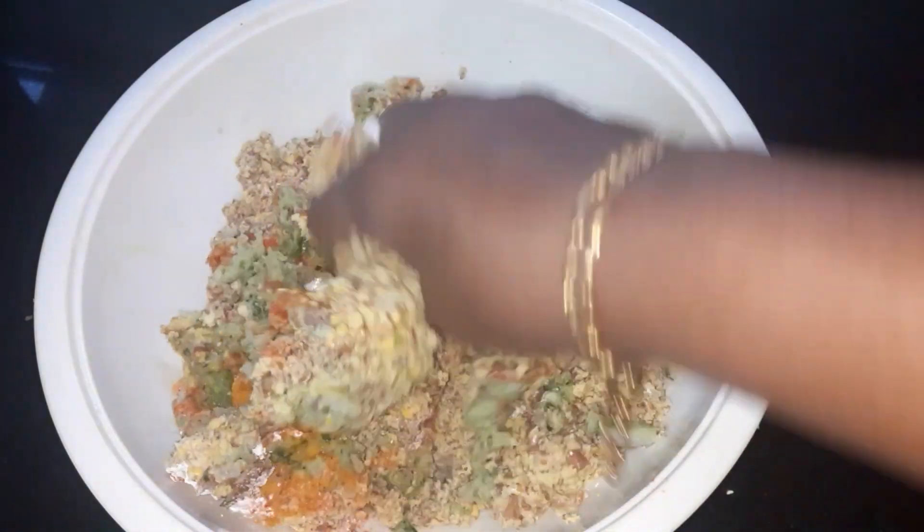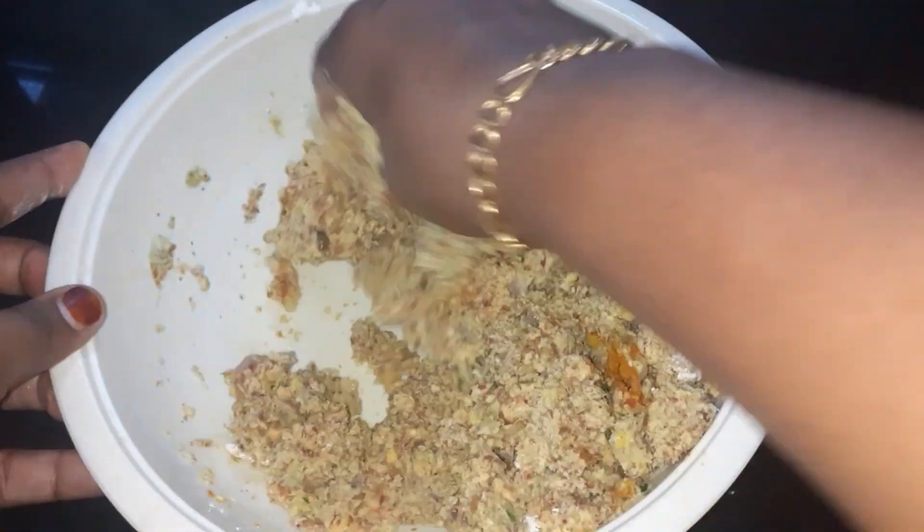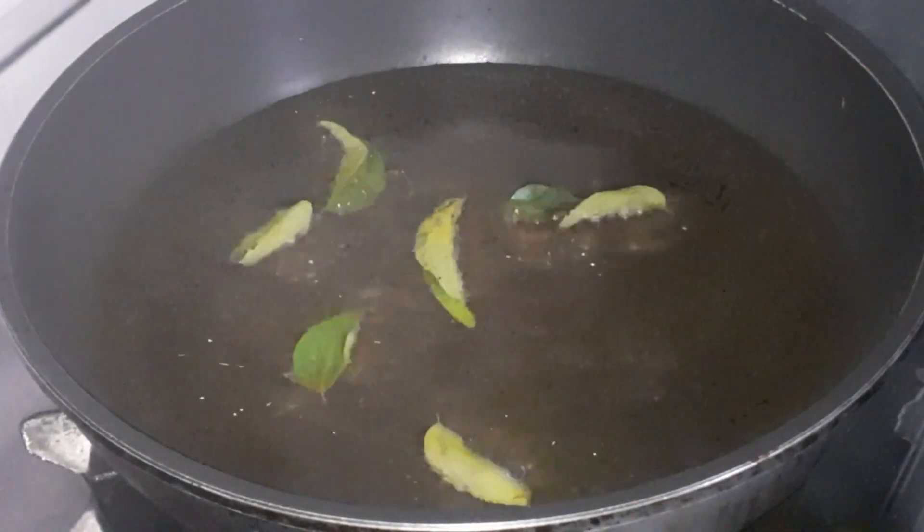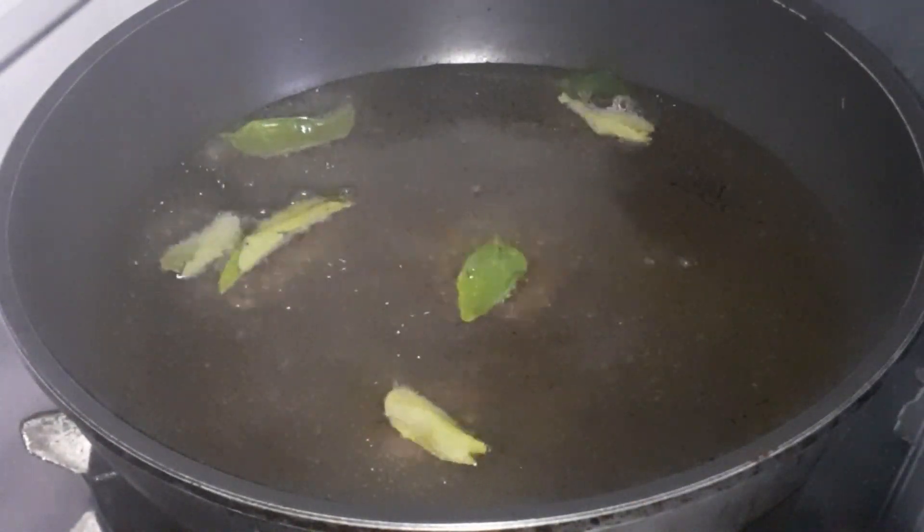Put the garlic in the pan. Take the garlic in the pan and mix it.